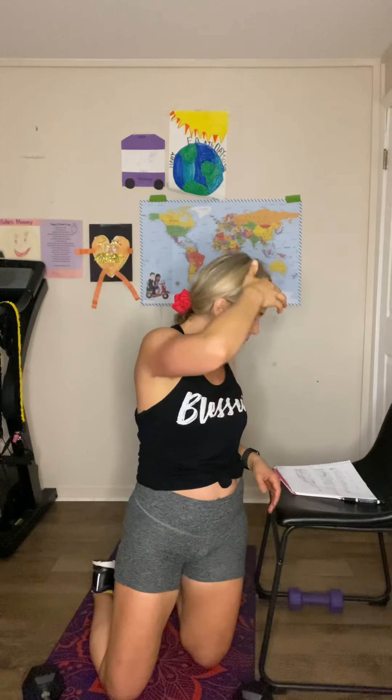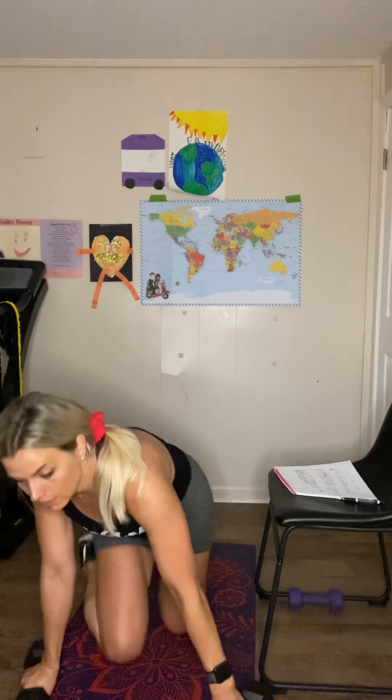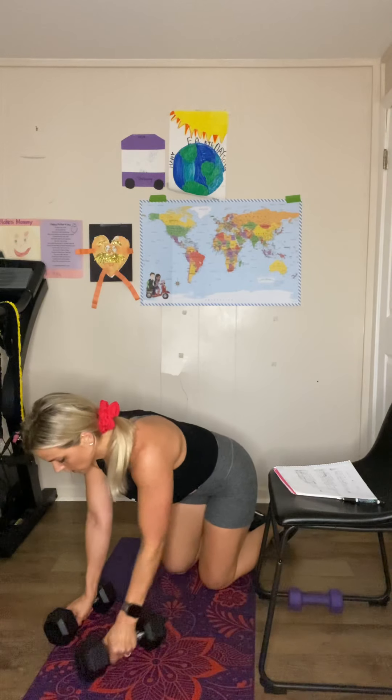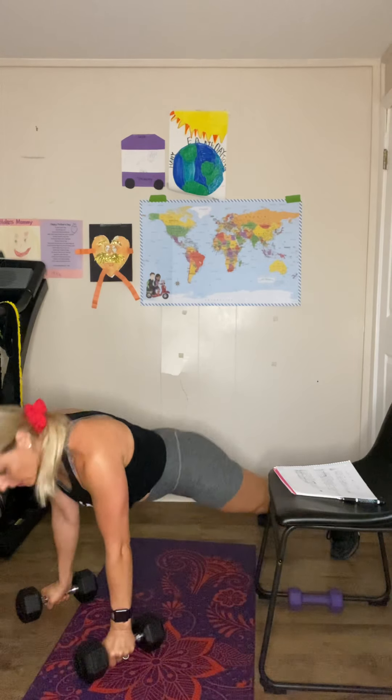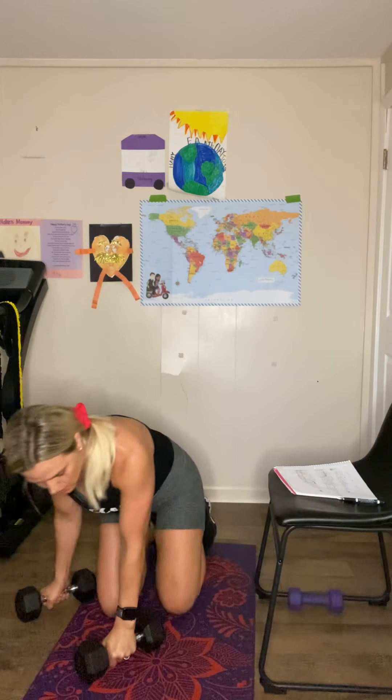Then you're going into mountain climbers — keep your hands on the dumbbells on the floor if you can. My last set my hips didn't want to, so I just did jumping jacks. Right after that, you're going into straight leg donkey kicks — preferably keep your hands on the dumbbells. Keep your body in that plank position, lifting up and squeezing your glutes, 10 on each side.